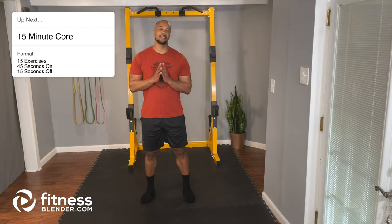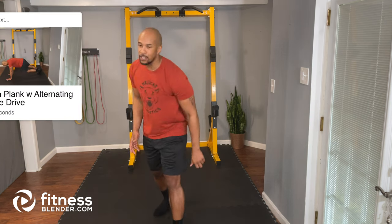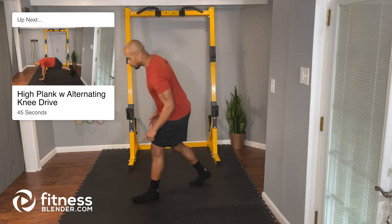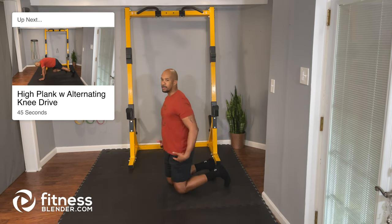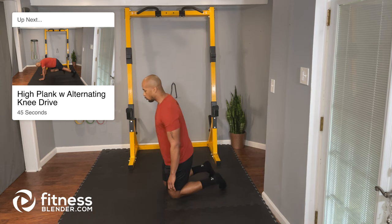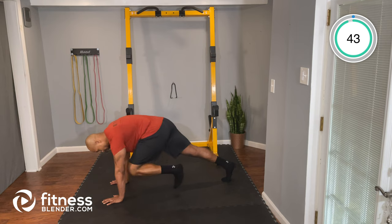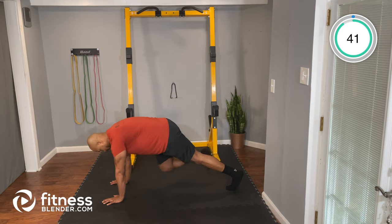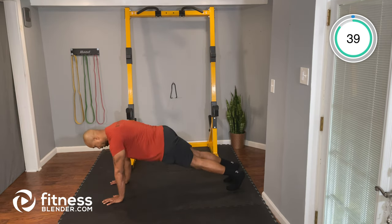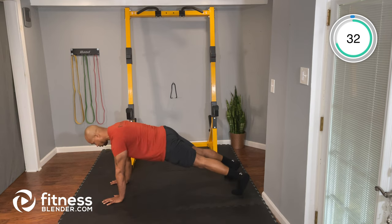All right team, let's get started today. We're going to begin our workout with a high plank with an alternating knee drive. Get into your push-up position and bring your knee towards your chest, alternating the leg. You want to do this slow and controlled. Drive the knee in, right back out, and then switch sides. If you're struggling with this one, it's okay just to hold the plank from that push-up position.